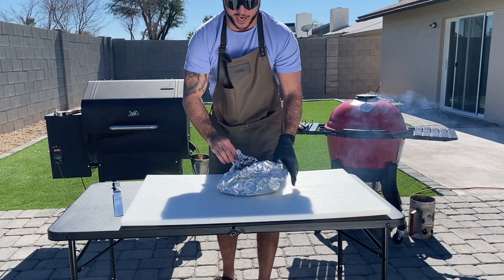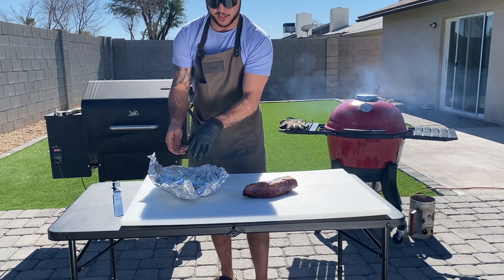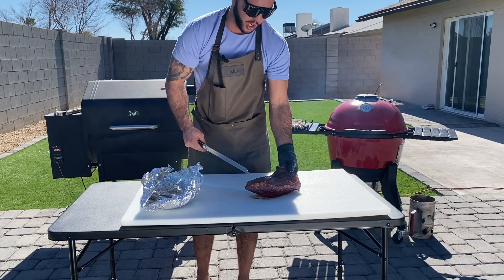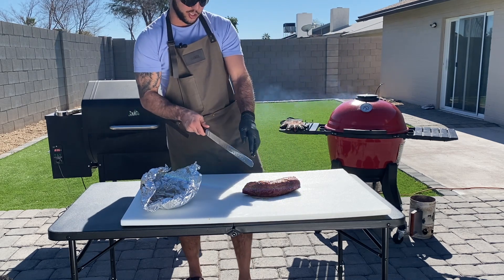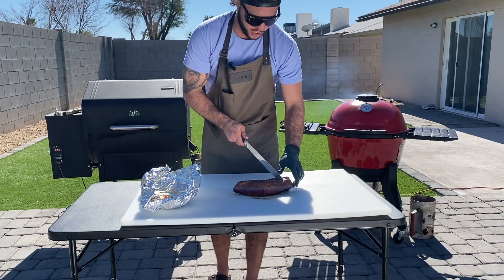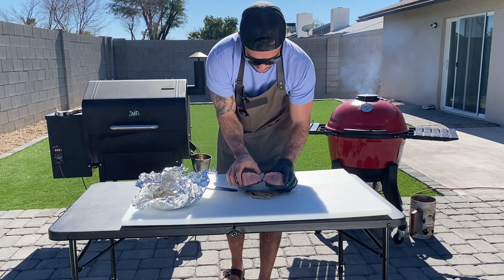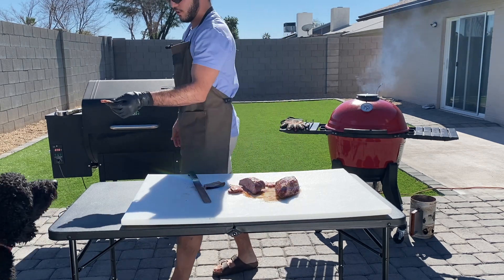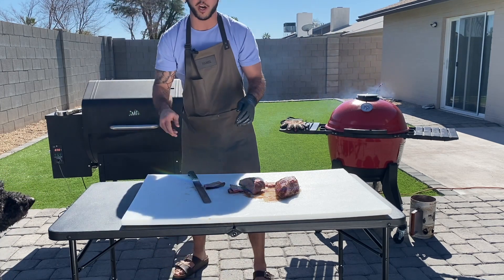Guys, the moment we've been waiting for — let's see how we did on this tri-tip. Bust this up out of the tin foil. Now, don't throw away these juices, guys — these are going to be good to go right back on top. You can just see that beautiful color we've got going on. Look at that fat just running off of it — this is going to be a juicy steak, guys. Now the important thing to pay attention to is where my grain lines run. About halfway over they're coming this way, and then it changes direction on me, so I'm going to cut this thing in half. Let's see how we did — oh man, look at that. You can just see the juices running out of that. That is beautiful. The dog approves.